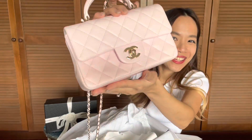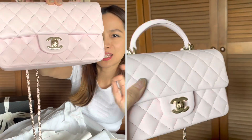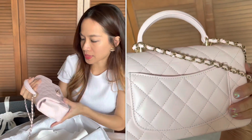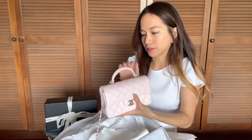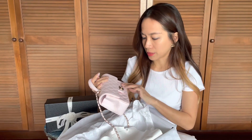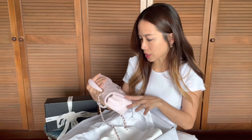Revealing the mini flap with top handle in lambskin leather. Can you see how pretty this pink is? It's got to be one of the prettiest pinks that Chanel has come out with in recent times. And even though it's in lambskin, I feel like this lambskin is a little bit hardier — or at least it feels more treated than the regular classic lambskins I've seen on Chanel bags.